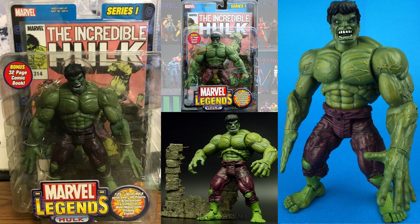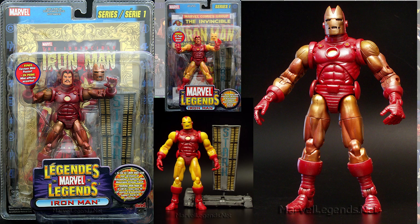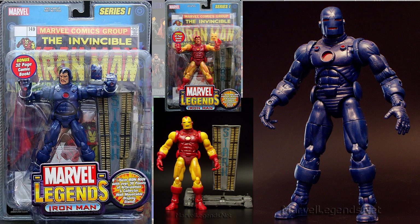Back in series one, we had a Hulk variant with the straight fingers on rubber hands. You'll notice the center picture is actually the normal run figure — that one's got curly fingers. Also in series one, Iron Man had a darker version, more of a gold look rather than a yellow look, and he had a different mask on him. His second variant was the stealth blue variant, so he got two different variants in this first wave.